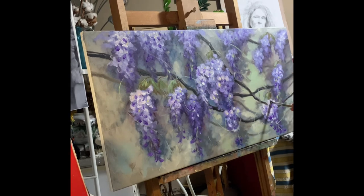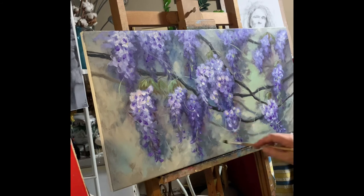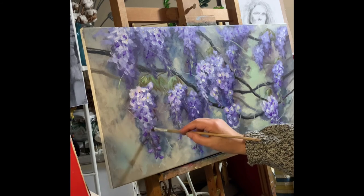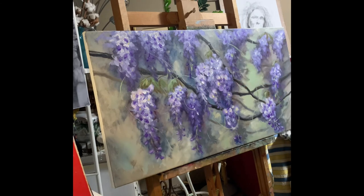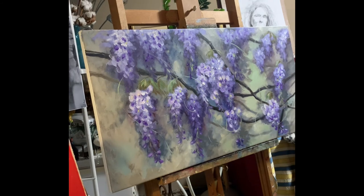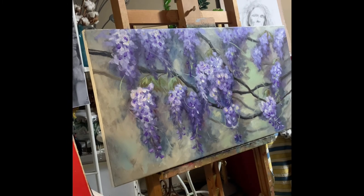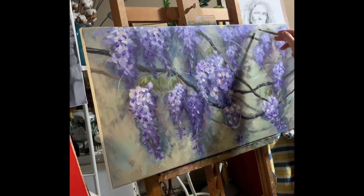I'm working with oil on canvas, about 40 by 80 centimeters. It's supposed to hang over a doorway — it's an old Italian, maybe European, tradition to hang paintings over doorways. Wisteria is usually over a wall coming down, so that's how the idea of a painting over the door came about.